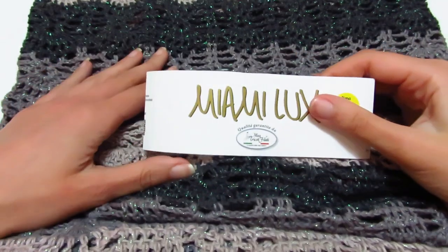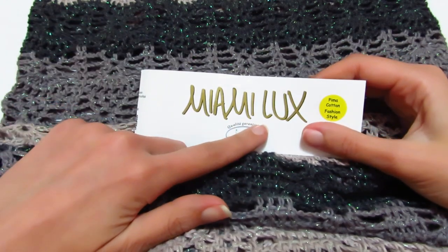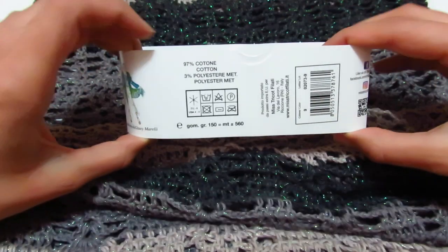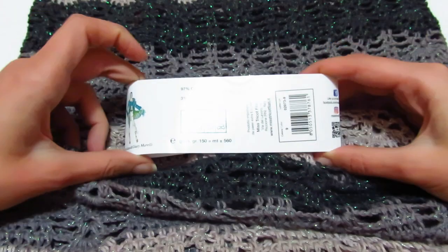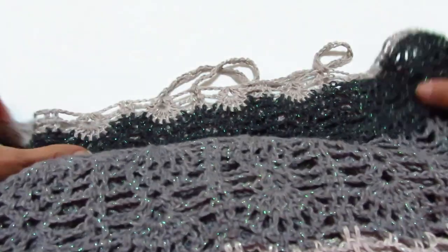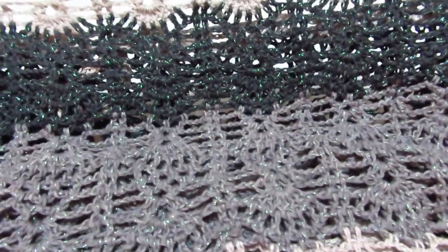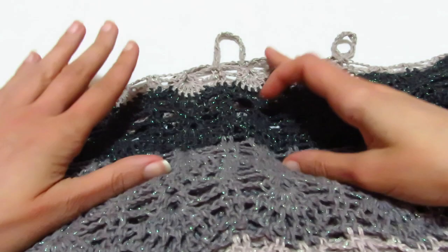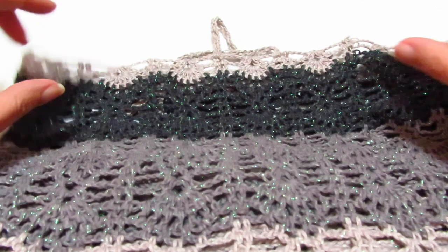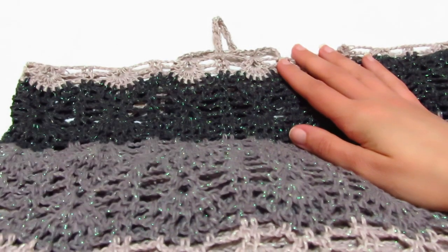Per realizzare il vestito, ho utilizzato il filato della Mistrico Filati Linea Miami Lux — sono delle cake da 150 g, circa 560 metri. Vi farò vedere un piccolo campione, perché andando a fare la lavorazione capitavo col nero e non si vedrebbe bene il punto. Per realizzare il vestito ho montato 154 catenelle, lavorando con un uncinetto del 3,5.